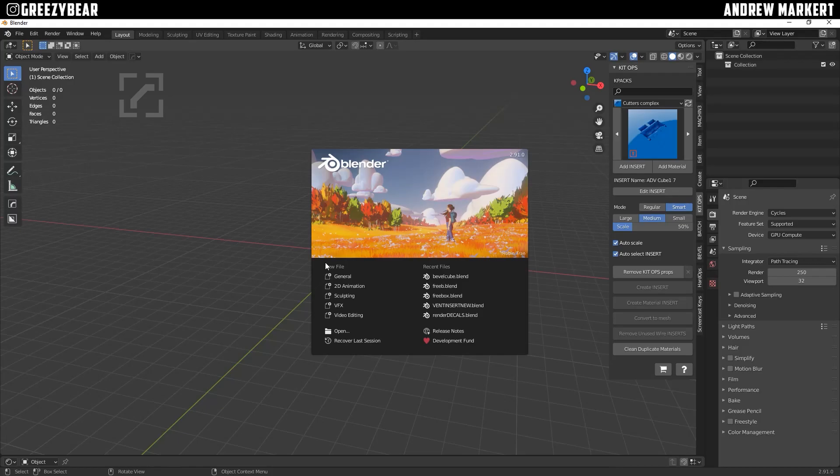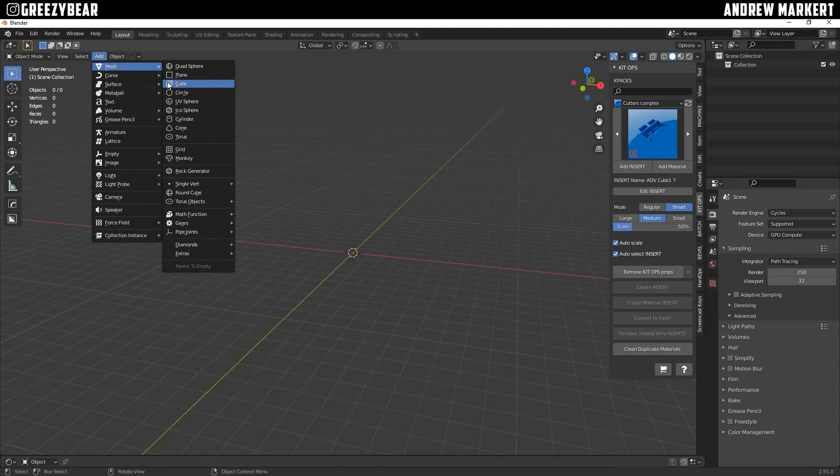Hey guys, Greasy Bear here. Today I'm going to show you how I make a cube and apply Kit Ops Bevel to it to make some really cool worn-looking stuff.